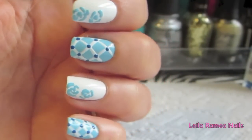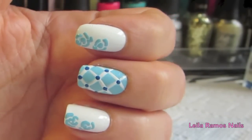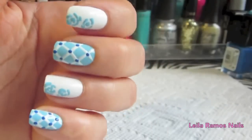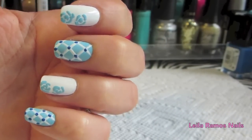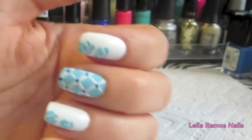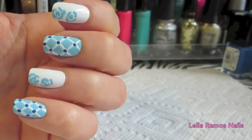I really hope you guys like these nail art designs. Please don't forget to leave me a comment saying which one is your favorite. If you liked this video, please rate and subscribe to my channel. I'll see you guys in the next video — bye-bye!